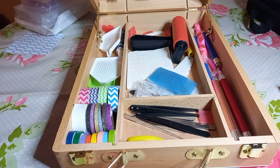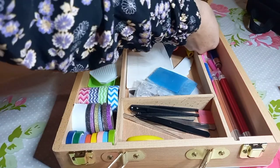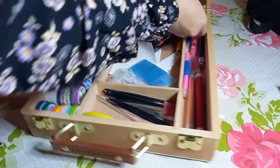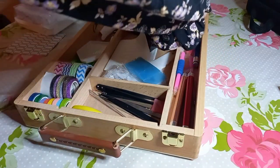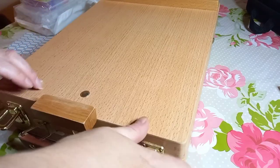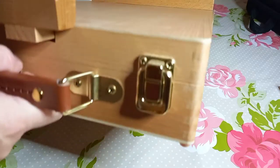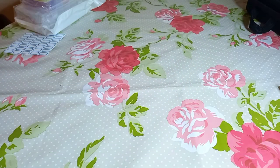Anyway, let me just collapse this down and put it away. It is a bit fiddly but once you get the gist of it, it should be fine.